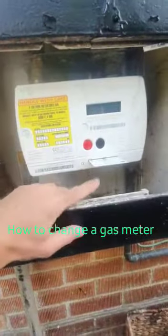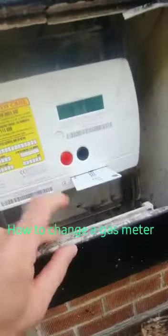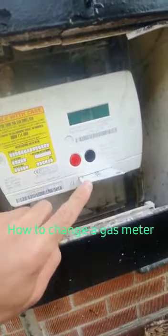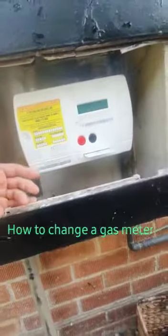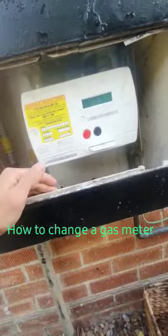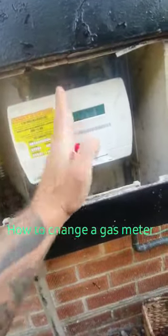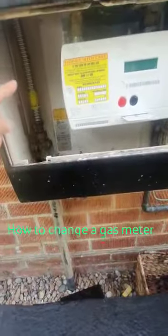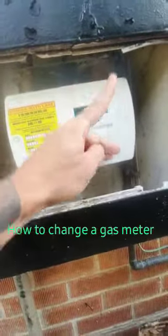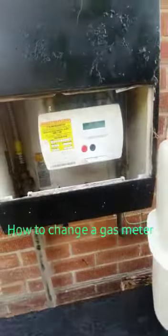Prepay meters and indeed smart meters are slightly different. What they have inside them is a solenoid valve. If your credit runs out on your card, or with smart meters that have solenoid valves that can be remotely locked, the valve inside will snap shut. The gas will come from the national grid to the meter but won't come out the other side into the property, meaning you will have no gas.